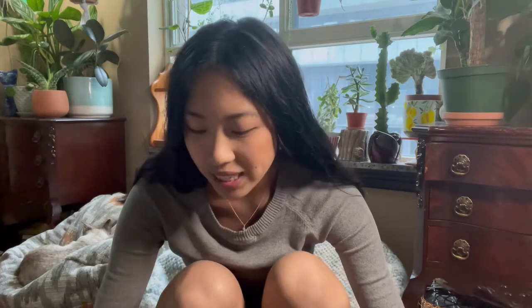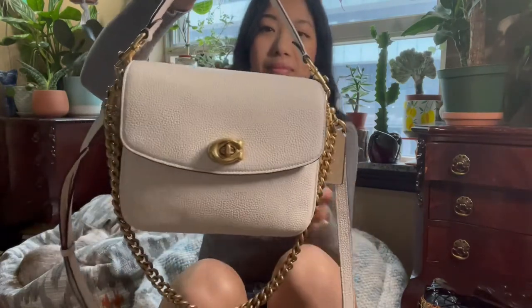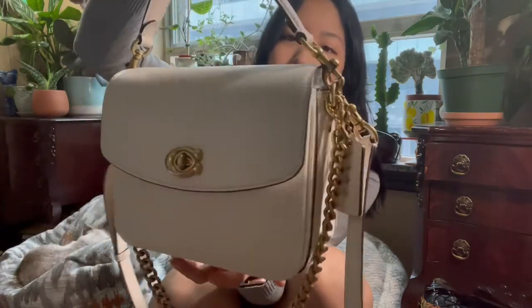Hi everyone, welcome to my channel. My name is Taryn. Here we talk about bags — primarily Coach bags. It's my new obsession and collection, and I'm so happy to share my love for Coach bags with you. I hope this video is informative. Today we're going to talk about the Coach Cassie 19 in the color chalk.